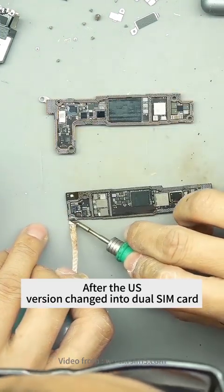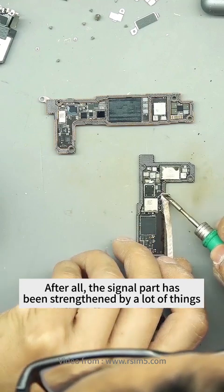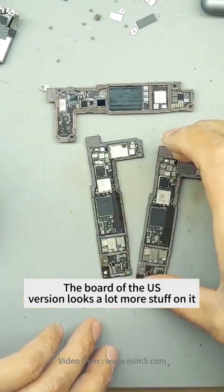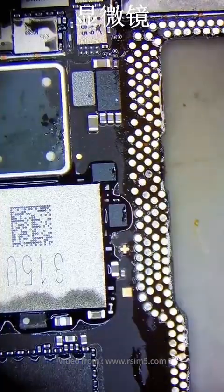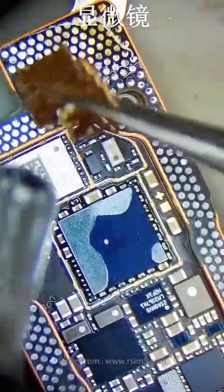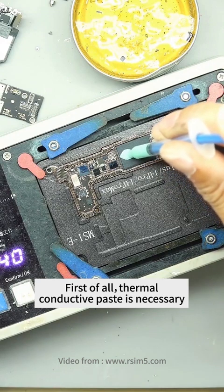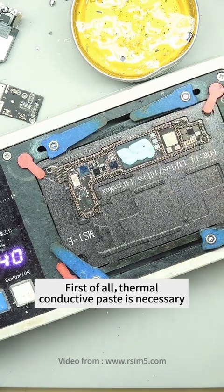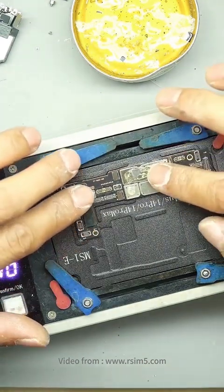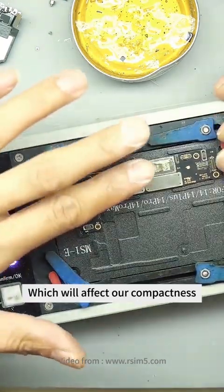I want to know, after the U.S. version is changed into dual SIM card, whether the signal will be much stronger than domestic — after all, the signal part has been strengthened by a lot of things. For example, the domestic board looks empty, but the board of the U.S. version has a lot more stuff on it. In order to achieve the performance of a regional factory without degradation, thermal conductive paste is necessary. Squeeze an appropriate amount of thermal conductive paste in, then install the upper layer back. Thermal conductive paste cannot be squeezed too much, as sometimes it comes up above the middle frame and will affect compactness.